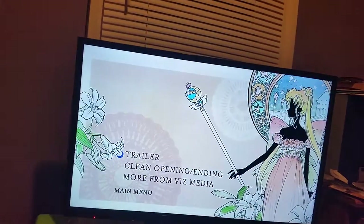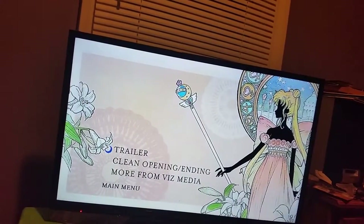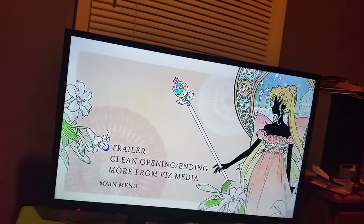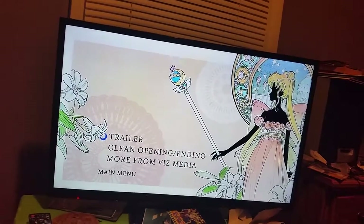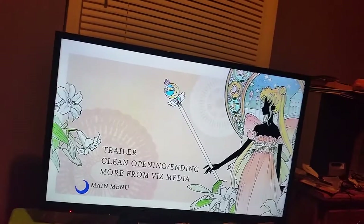The extras are: trailer, clean opening and ending, and more from Viz Media. There's the picture they chose for that menu portion.